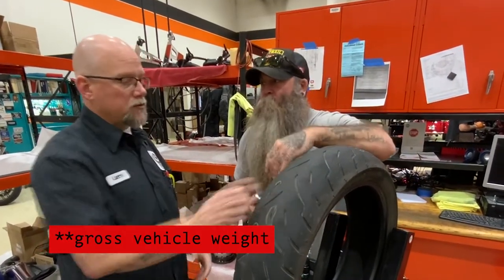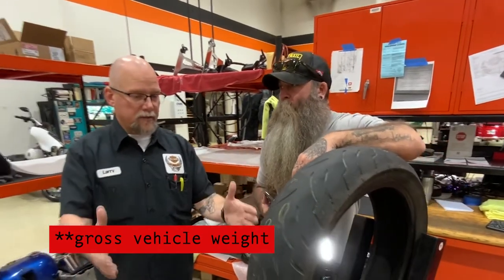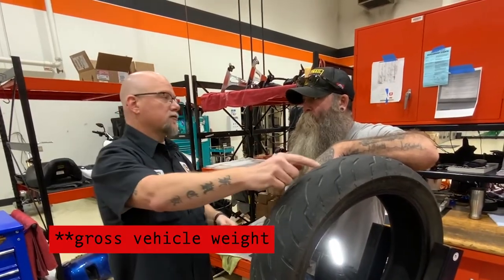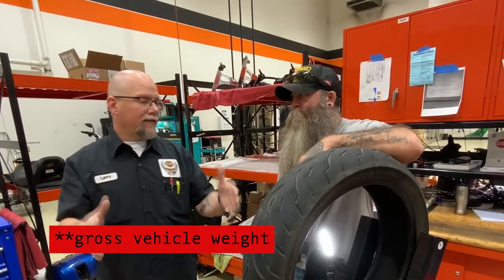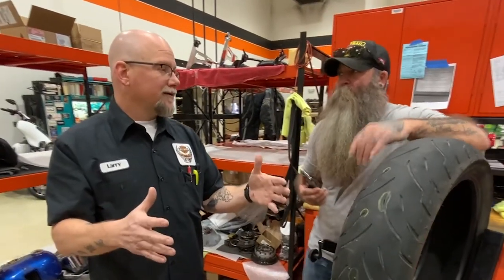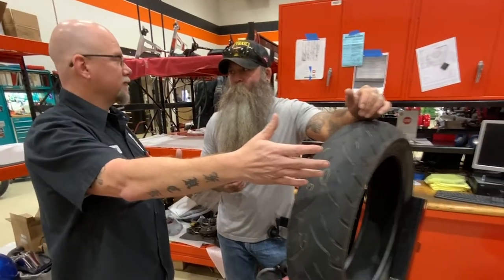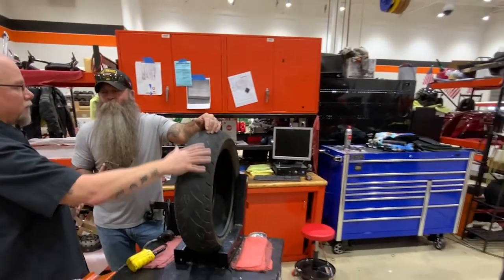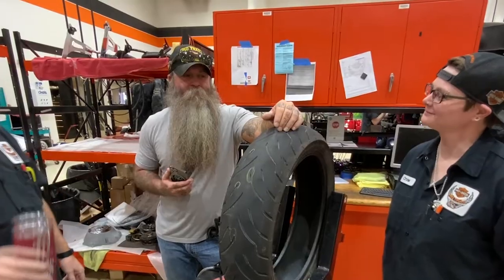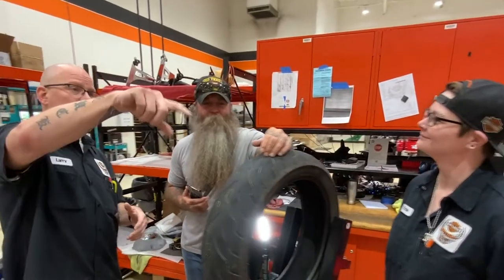If you look at your owner's manual, it'll tell you gross vehicle weight — your bike is designed with this much weight and it can only handle this much more weight. That's why they put weight ratings on everything. They also count the passenger weight and the rider weight. So a lighter rider's tires are going to last longer if they're doing the same thing, because they don't weigh as much.